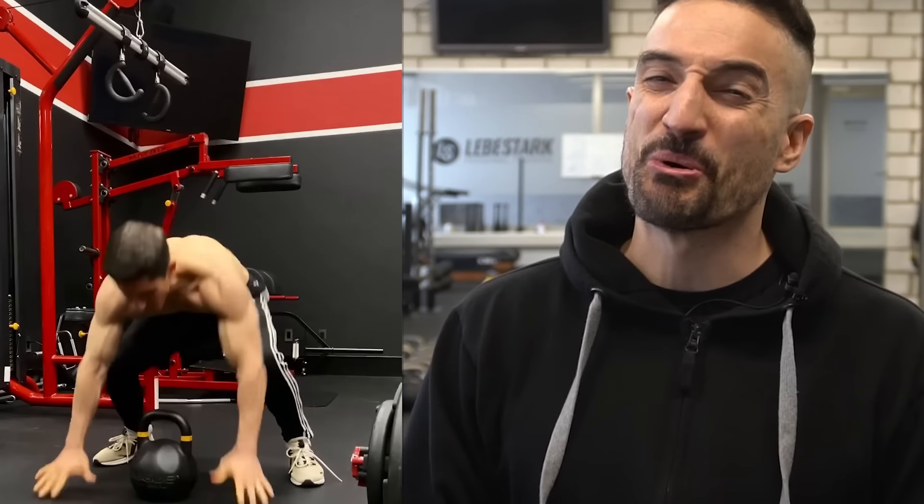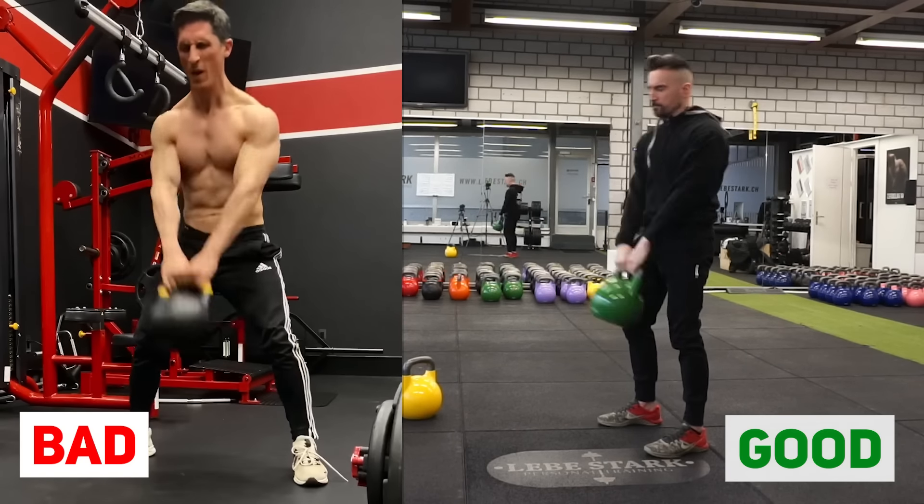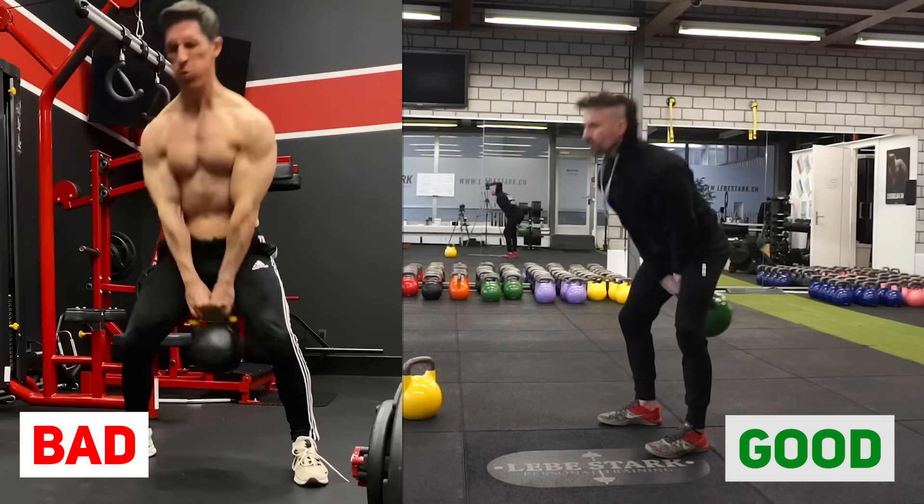Jeff Cavaliere from ATHLEAN-X is undoubtedly one of the biggest pioneers in YouTube fitness. I'm sure everyone watching has at least seen one of his videos. I don't want to doubt that he's a fitness expert. However, his recent swing technique is horrible, and it goes to show that no matter how much of an expert you are, there's always something to learn. So instead of just bashing Jeff, let's make it a teaching moment.